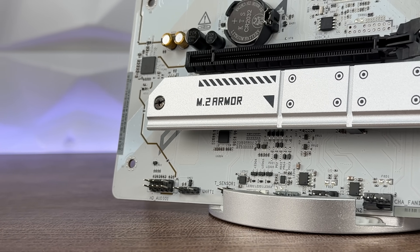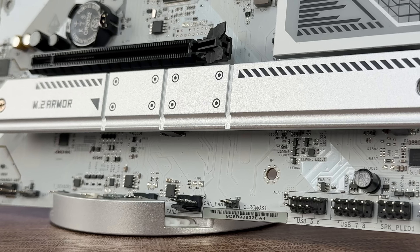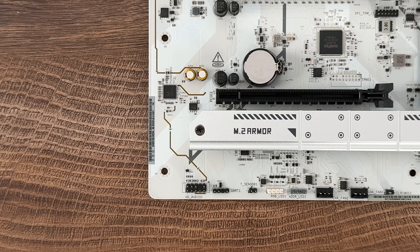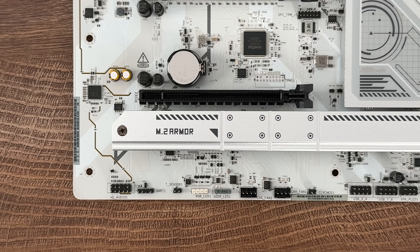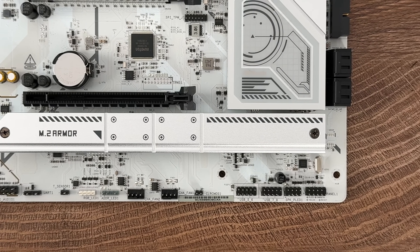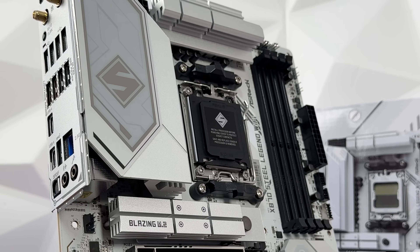We have loads of USB ports: two USB 4 Type-C at the rear, one USB 3.2 Gen 2x2 Type-C at the front, two USB 3.2 Gen 2 Type-A at the rear, seven USB 3.2 Gen 1 (three rear, four front), and eight USB 2.0 (four rear, four front). Outstanding connectivity. For graphic outputs, we have one HDMI and two USB 4 Type-C — that's interesting.